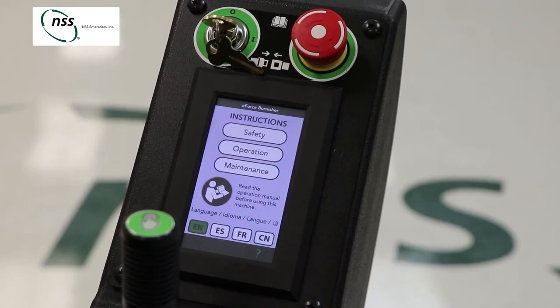To help you train your staff, the eForce Burnisher has an onboard operation manual. Training is also simplified by easy to understand icons used on the eForce Burnisher's control panel.